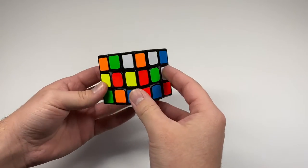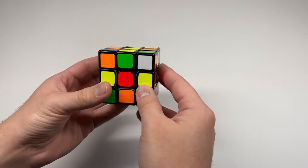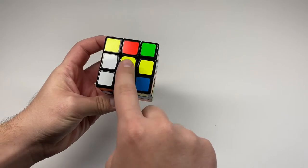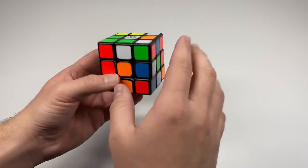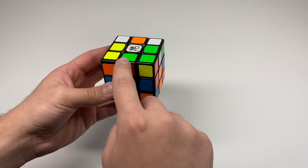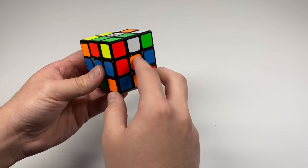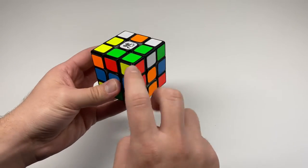The first thing you need to learn is the different types of pieces on the puzzle. There are three different types: center pieces, which are the middle colors and there are six of them for the six different sides; edge pieces, which are in the middle between two corners and have two stickers; and corners, which are on the corners and have three stickers.